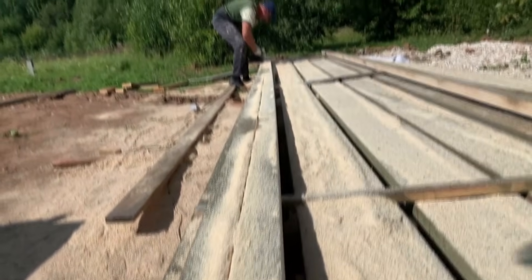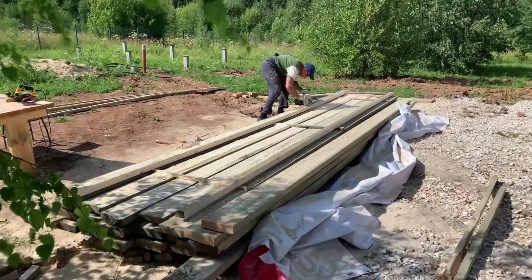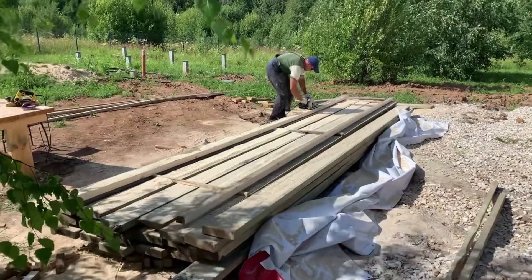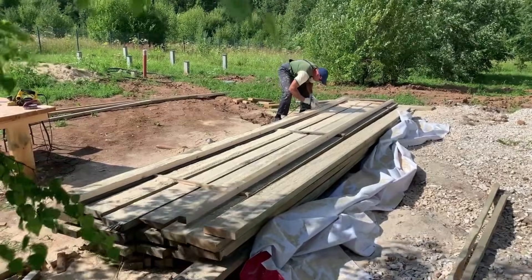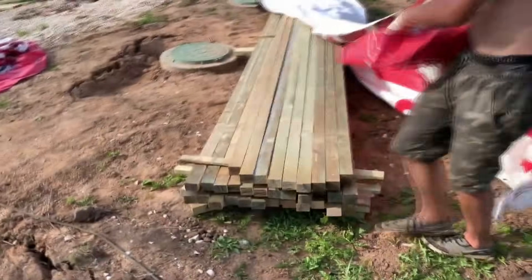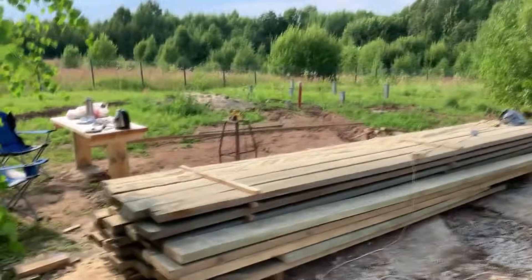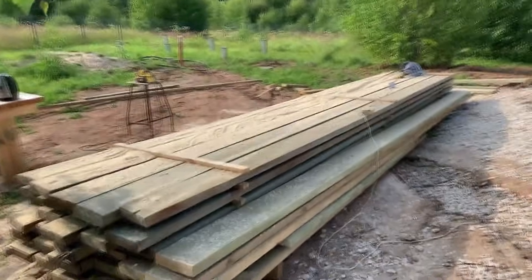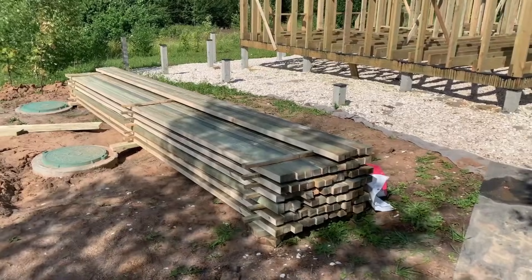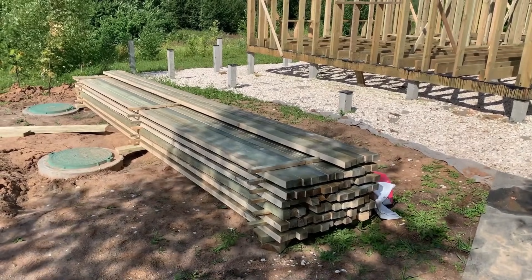The plywood part consists of six elements. Their dimensions are adapted to a standard plywood sheet of 2.44 by 1.22 meters. We started the work by cutting boards into beams — those 200 by 50 boards from which in the previous video we made the frame and joists. I initially had the idea to make beams measuring 50 by 50, so from one board you could get four beams. In practice, this didn't work because nobody canceled the saw kerf of 2 to 3 millimeters.